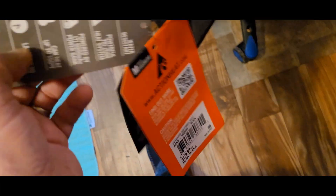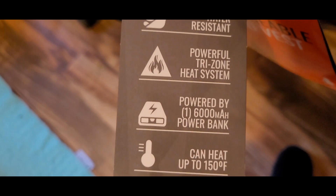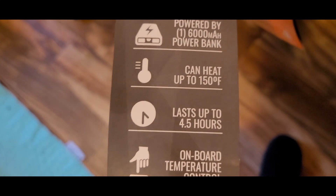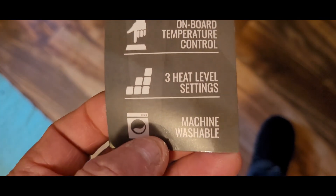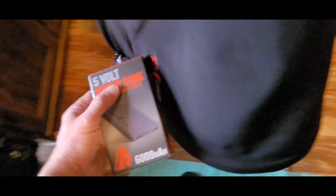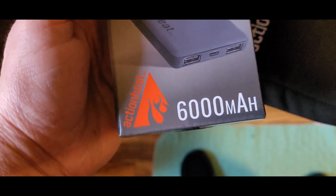Let's see what else is on this thing. Water resistant, powers on, heats up to 150 degrees, lasts up to four hours, on-board temperature control, three heat level settings, and machine washable. Here's our five-volt power bank.